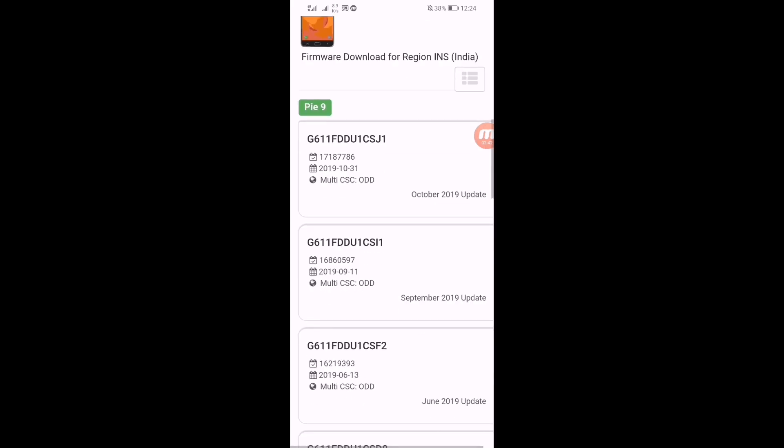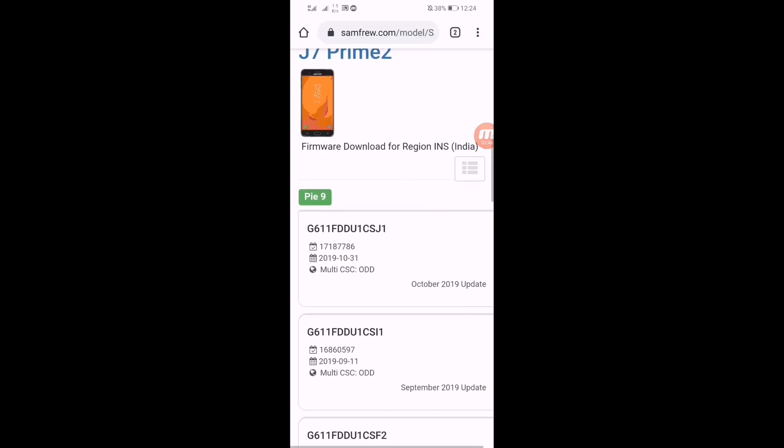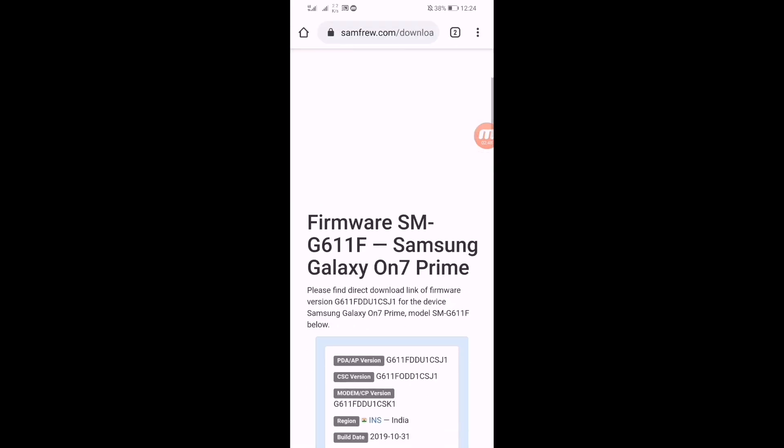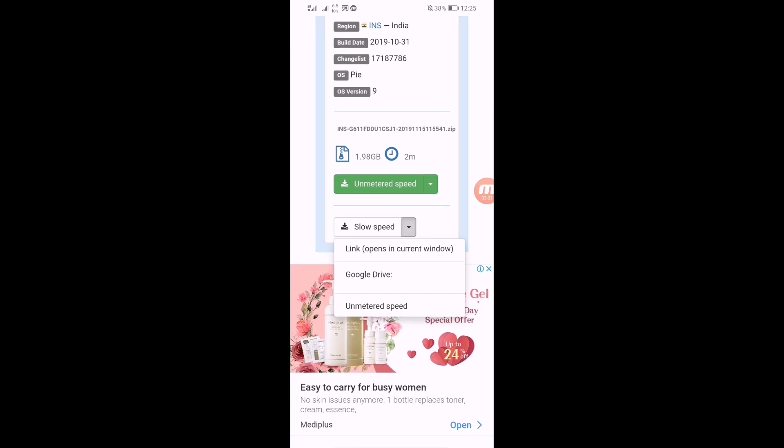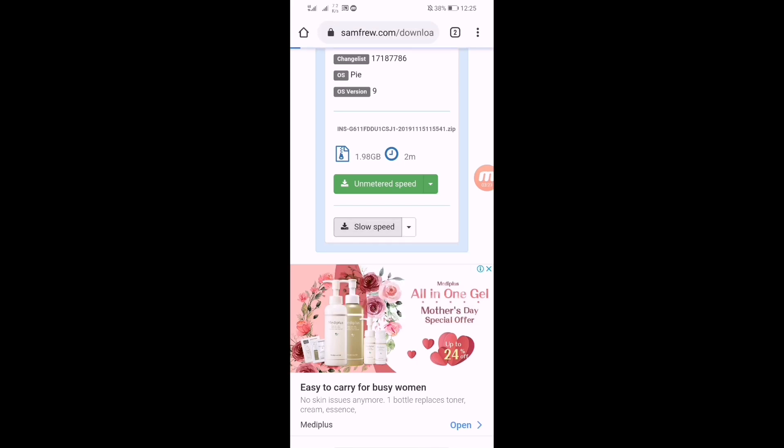Now you have to download the first version. Here you can see that's the latest version — click on it and download it. The total file size is about 1.98 GB. You have to download in slow speed mode because if you click on unlimited speed you have to register. I recommend you just click on slow speed and download it.